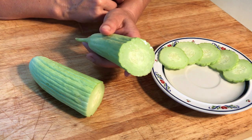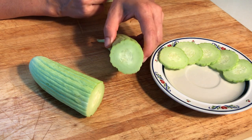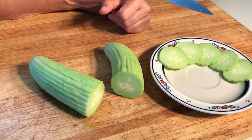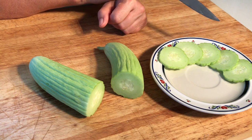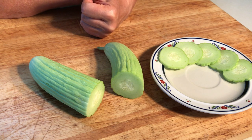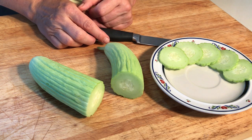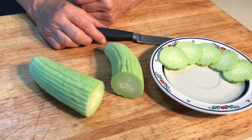Did any of you grow Armenian cucumber before? If so, please let me know what you think about it and what you do with it — put it down in the comments below. Thumbs up from me for the Armenian cucumber! I will have a nice snack now with my husband. If you like the video, please give it a thumbs up, subscribe to our channel, and click on the little bell so you'll always get notifications when I put a new video up. Hope to talk to you again very soon — bye bye!